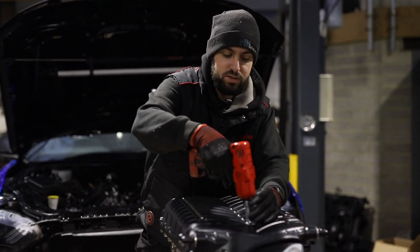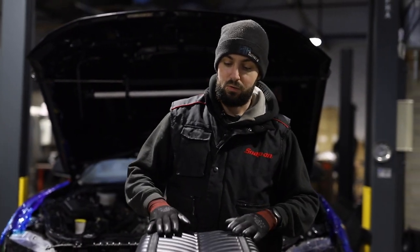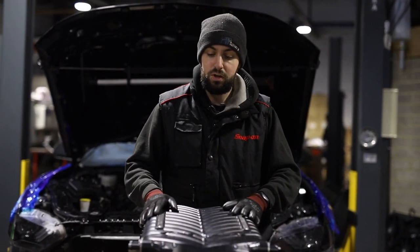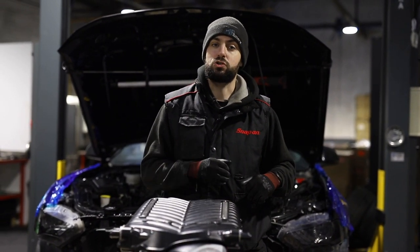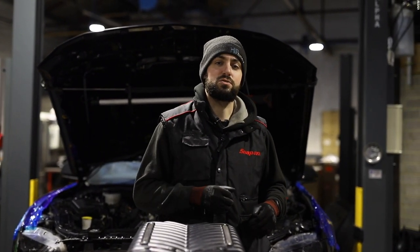So there you have it guys — there is everything that comes in the Whipple kit. We are going to install this now. If you want to see it finished and on the car, make sure you tune in next week when the car will be fully finished. Thanks again guys, see you next time.